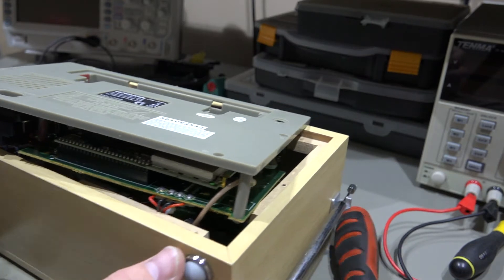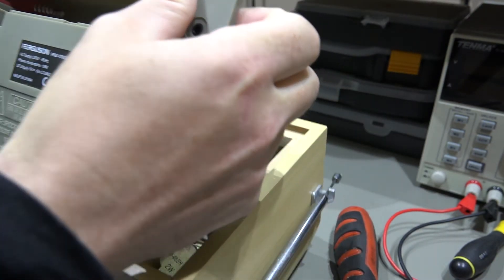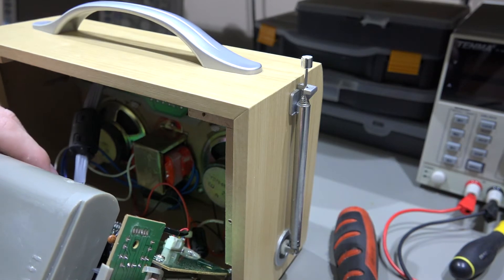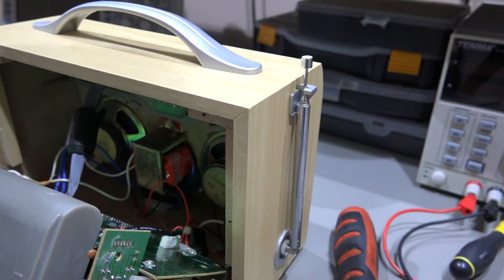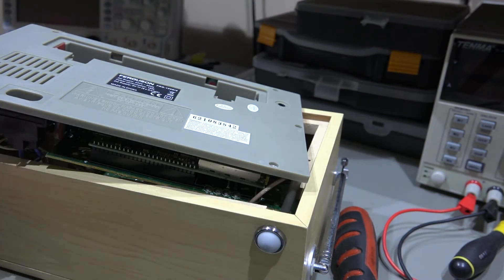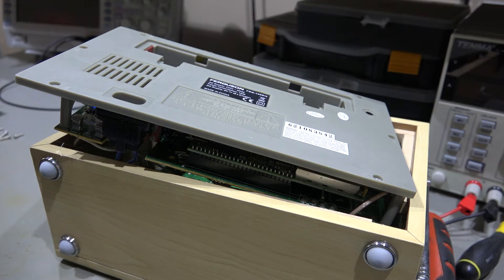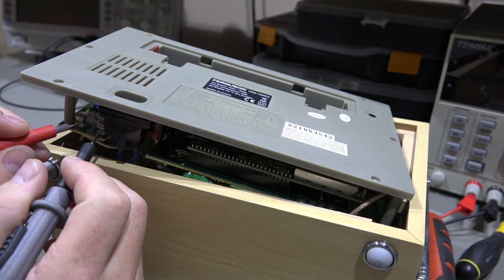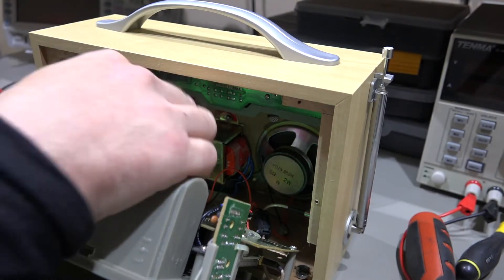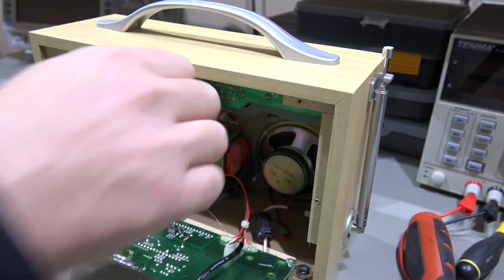So I've removed all the screws and this does kind of come out. It looks to me like there's some cables holding it on in various places. So we've got a multi-way connector down there that will need to come off. Nothing immediately obvious at the minute, but I have noticed that it has actually got an on-board fuse as well down here. So we'll just test that fuse with the multimeter and just make sure that hasn't actually blown.